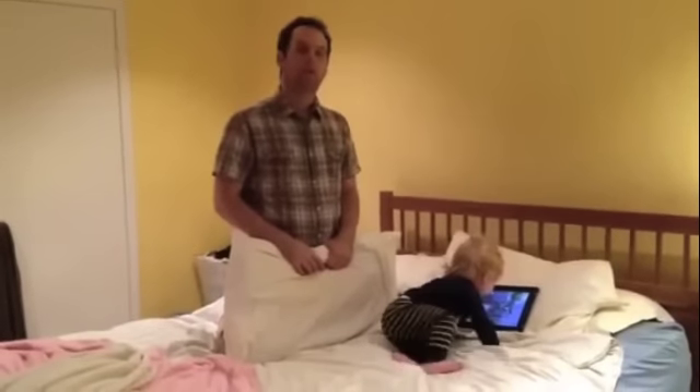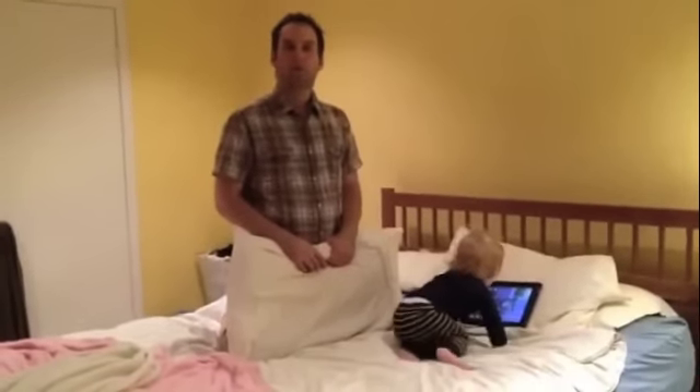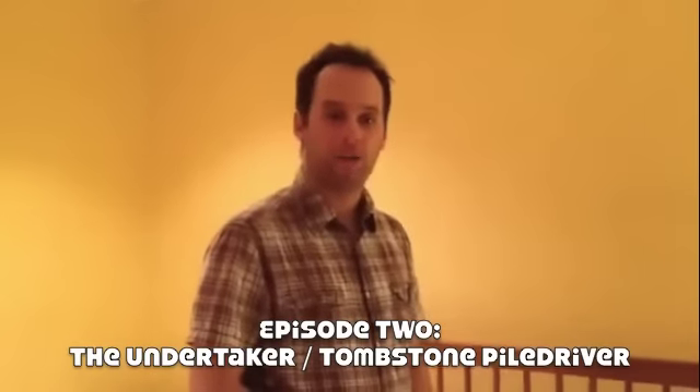What we're going to do today is building off of last episode's John Cena move. We're now going to move to the Immortal Undertaker and do a tombstone pile driver.